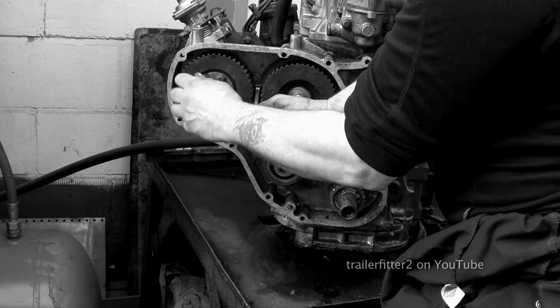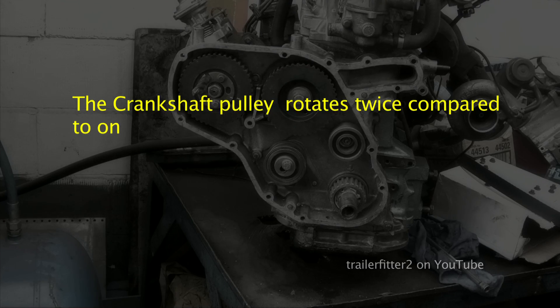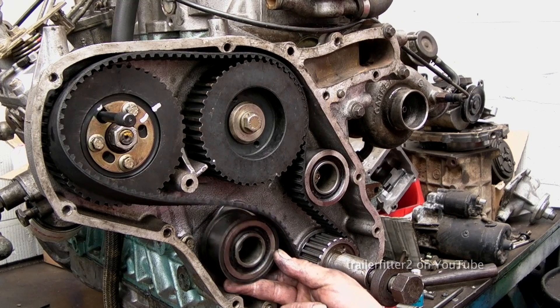Here's a vital bit of information you need to know about the three pulleys: the crankshaft pulley rotates twice compared to one rotation of the camshaft and the FIP — fuel injection pump — pulleys. You need to know this information to understand the relationship between the pulleys.